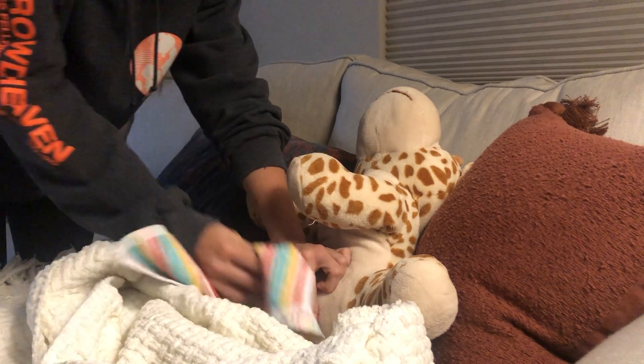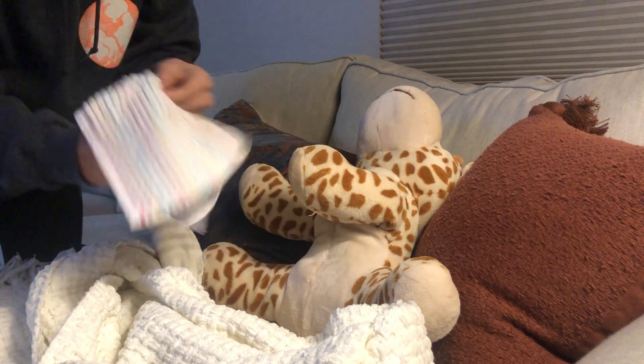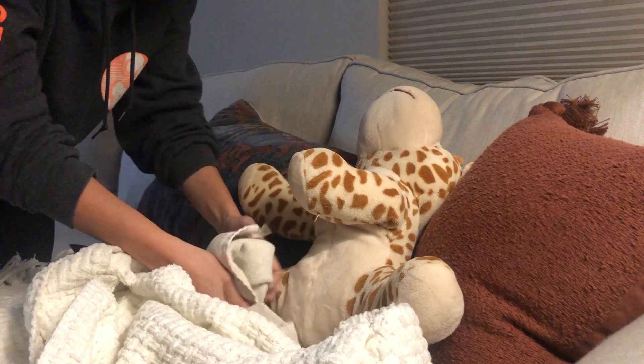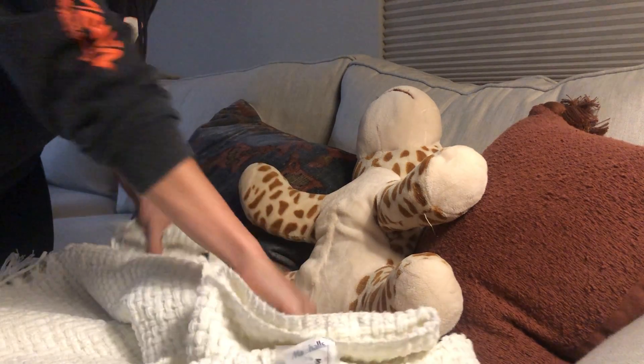Then I'm going to use another washcloth to dry. Holding the catheter at the meatus, I'm going to dry the catheter, and if I want to I can flip and dry again.